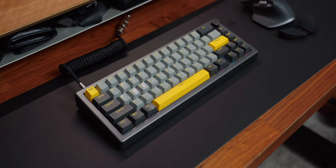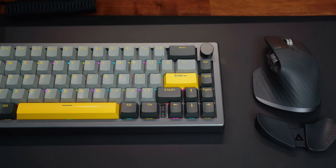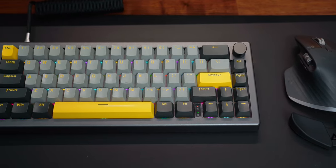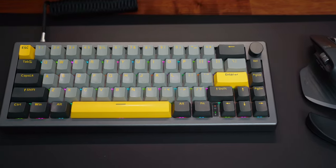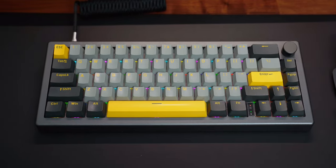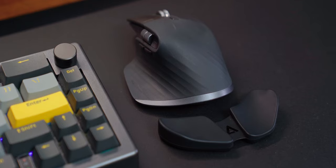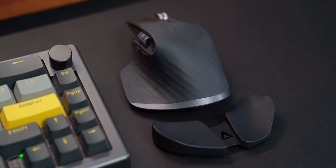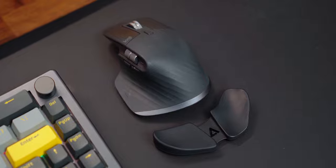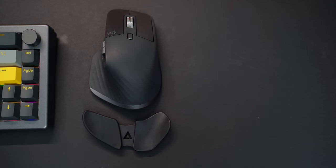No desk would be complete without accessories, so let's start with my keyboard. I use the EpoMaker EK68 Mechanical Keyboard, which I've had for a while now. It's a great keyboard on a budget — it's solid, but I am looking to potentially upgrade this in the future. If you have any suggestions, please let me know in the comments. I primarily use the Logitech MX Master 3S when working. Its ergonomic design and shape really takes away a lot of strain from working at my desk for hours on end.